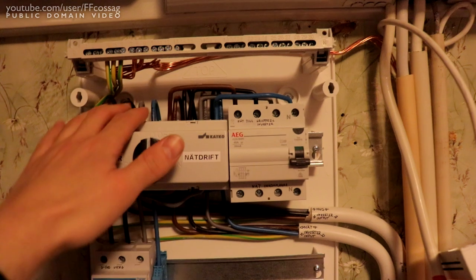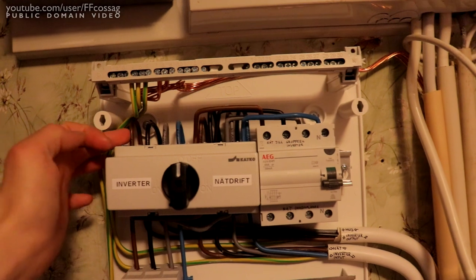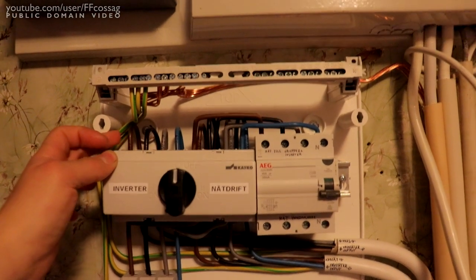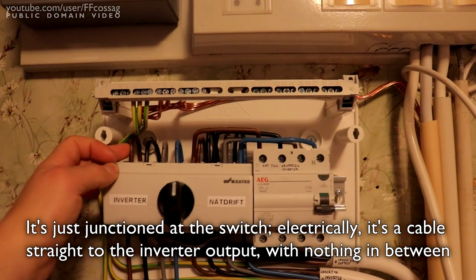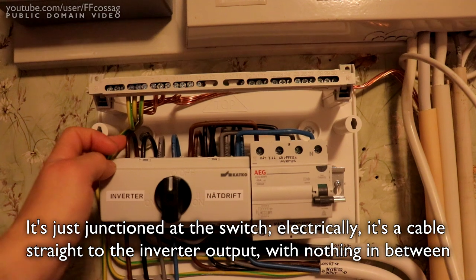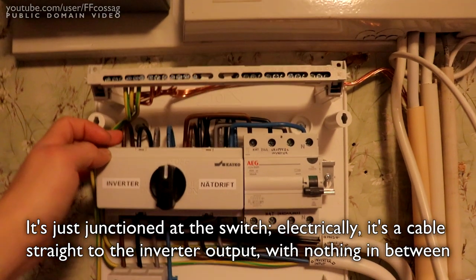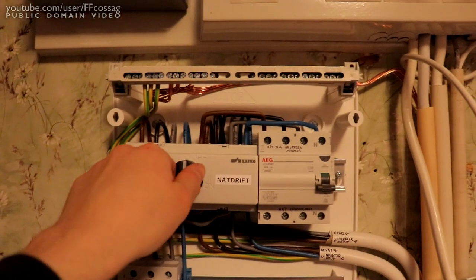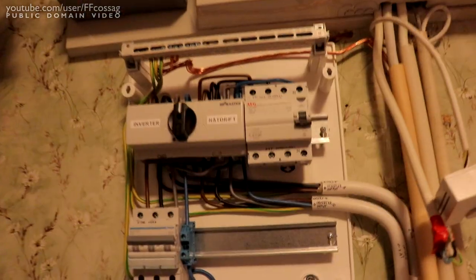On the other side of the switch we have the input from the inverter downstairs. This is just going straight to the switch downstairs and from there straight to the inverter - it's not switched or anything, it's just hooked up there. So this is going straight to the output of the inverter. If we flick this that way, we have inverter power for everything on the underside.